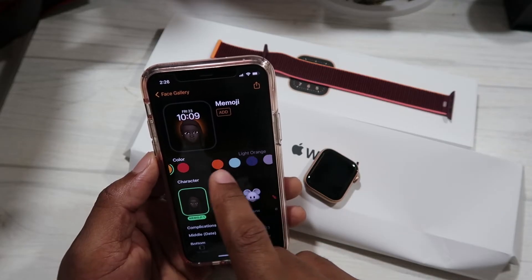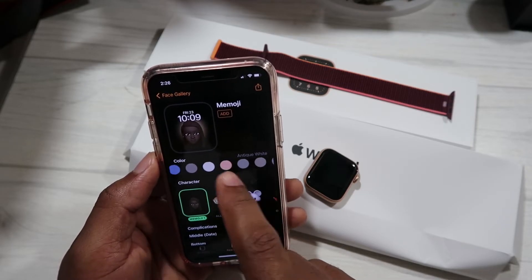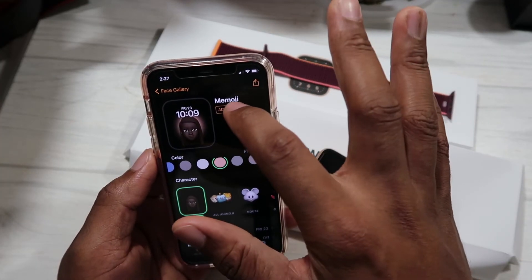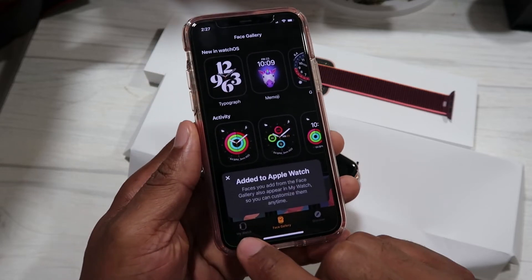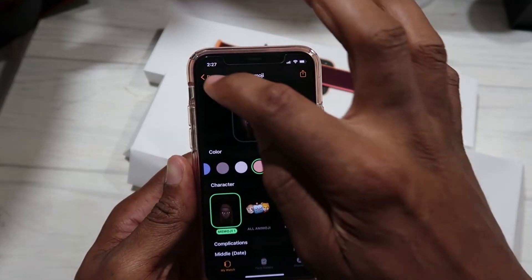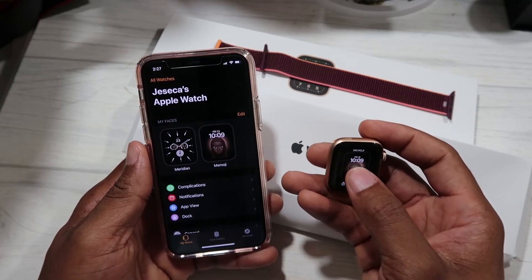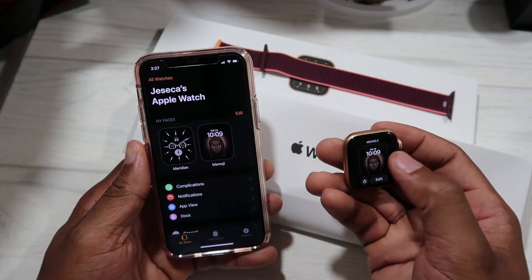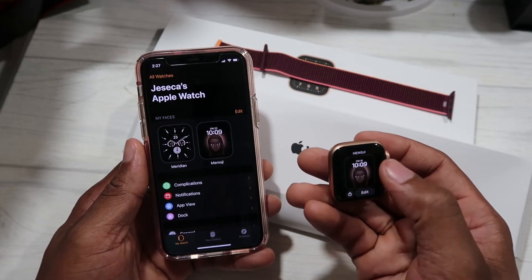We're going to see if we can get a color that goes well with the color of the watch and the band. This one looks similar to the gold watch color, so we're going to add this. We tap it and go to My Watch, and we can see it there at the top. We can now choose this on the watch — hold on the screen and scroll left or right to choose different watch faces. We currently have two faces: the default that came on the watch and the Memoji one we just added.